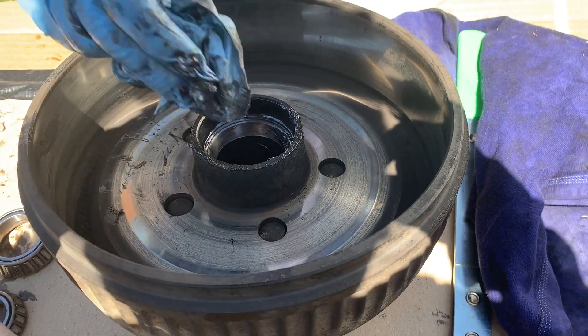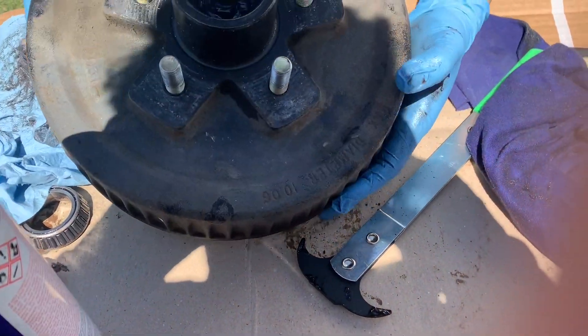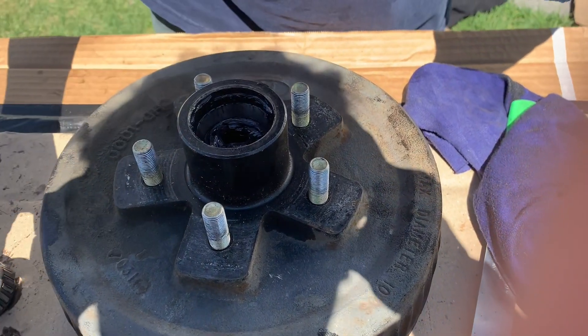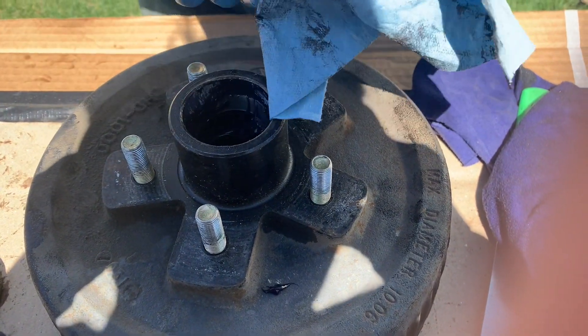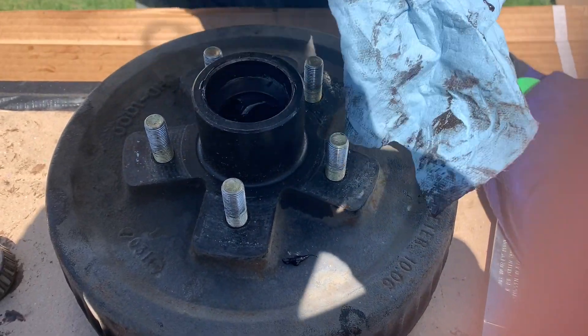That's one side sort of clean — flip it over. The other side is where the smaller inner bearing came out. It only goes in one way; I'll show you that after. Same deal — you're basically using your finger to get out all the old grease.